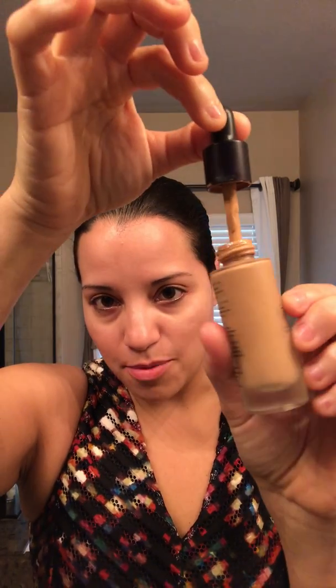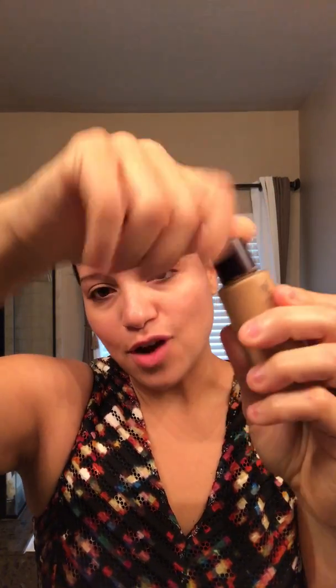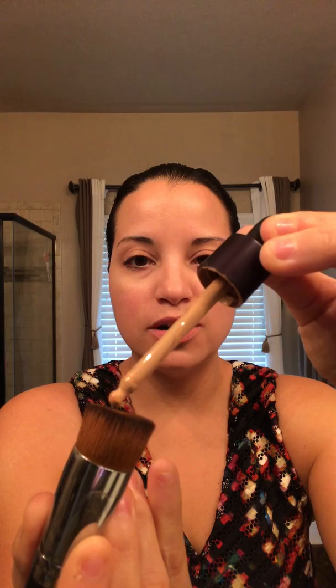Our foundation is mineral based, so it comes with a dropper application. We want to make sure that we squeeze that dropper out and shake the bottle because of the mineral base and all the natural ingredients — we want to make sure those get balanced out. Also, the optical diffusers in this foundation are what make it magical, because that's what helps us blur any imperfections, redness, dark spots, and age spots.